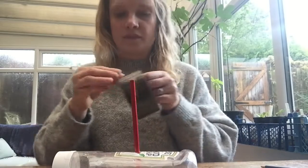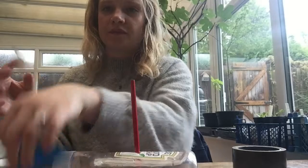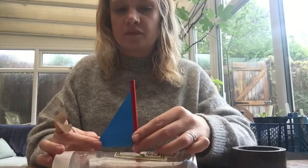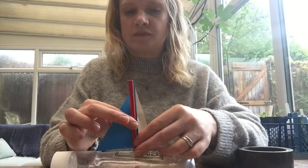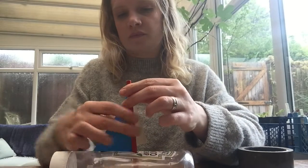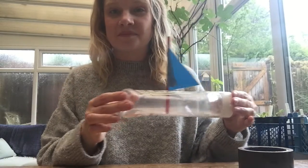Blue paper. Let's count them backwards. Ten little, nine little, eight little sailboats. Seven little, six little, five little sailboats. Four little, three little, two little sailboats. One little sailboat.